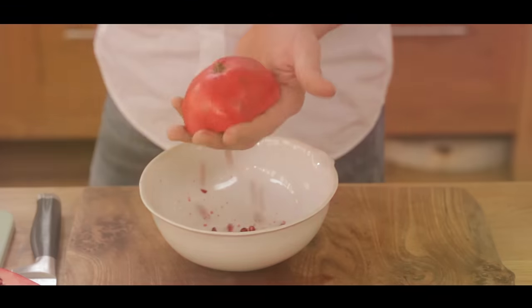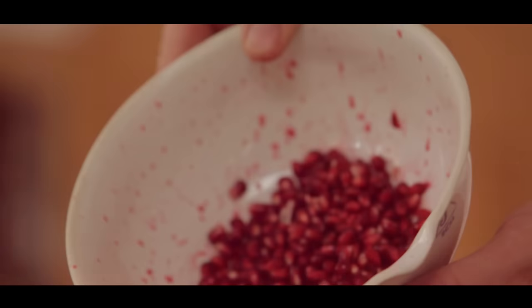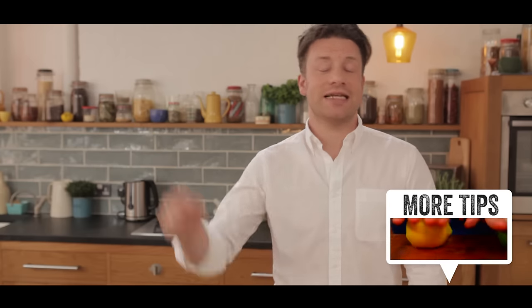Lovely. So there you go guys, that's how to take the capsules out of a pomegranate and juice it. If you like that, don't forget to share it on your social media, and for more tips, hit the link.